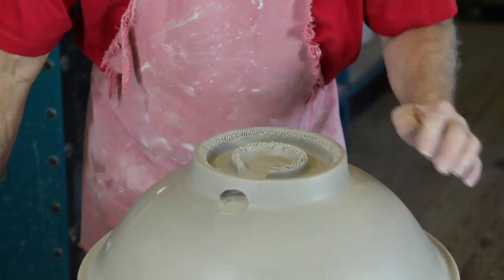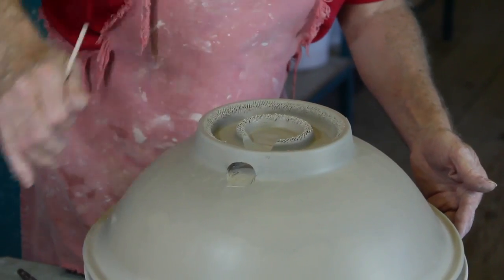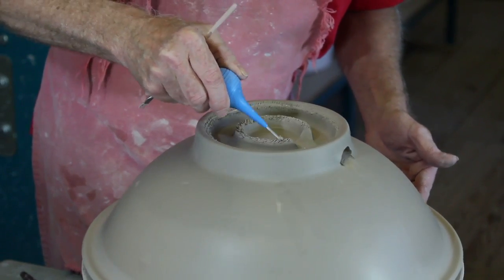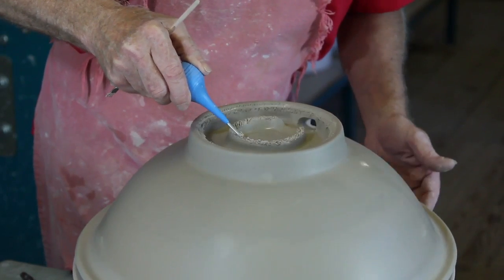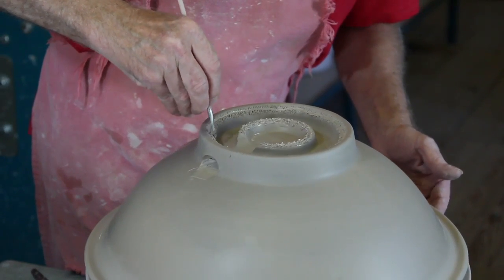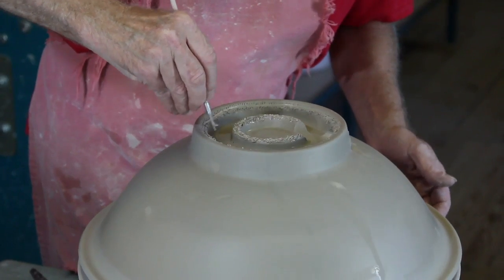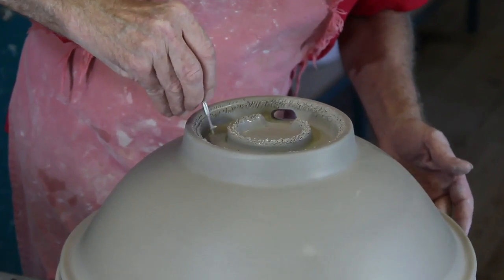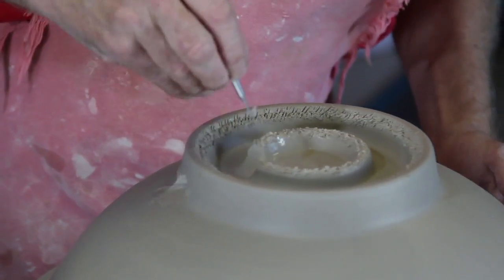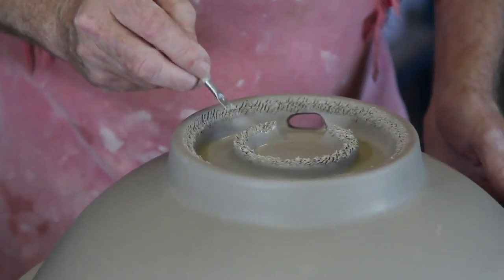I'm going to sit this down here and just check that joint. This is a little bit dry so I'm going to add just a little bit more water to it, and in a minute you'll see why. I'm working that water down into that joint. This works good on the banding wheel because I can gauge the speed that it's rotating with the speed that I can scratch that up. I've got all that just so.